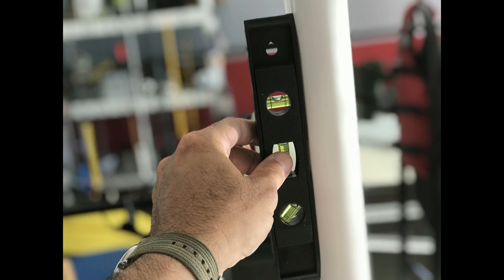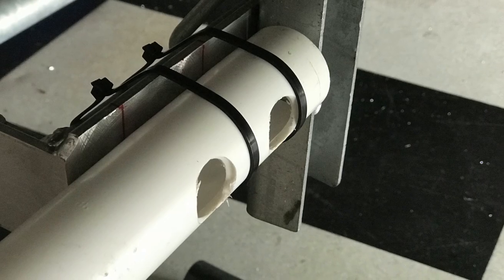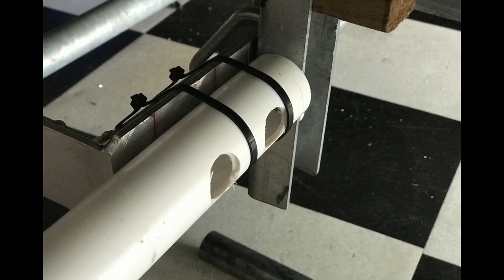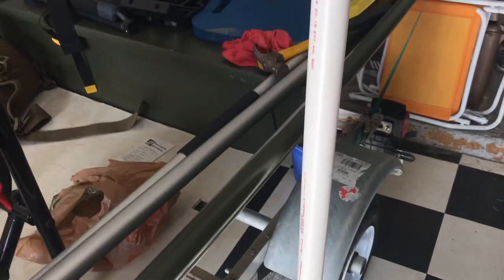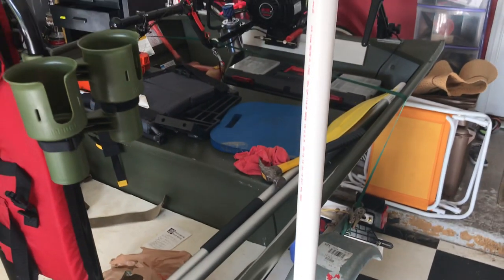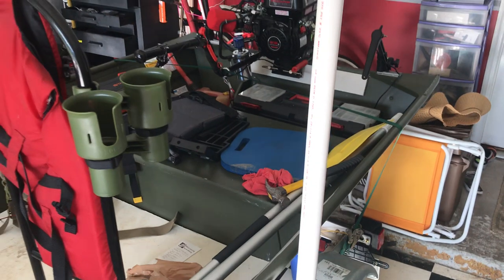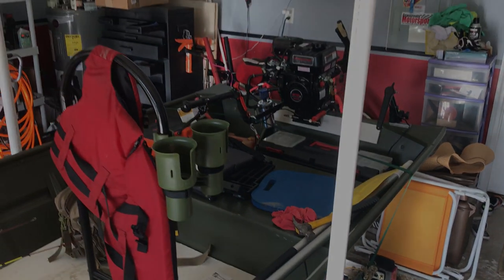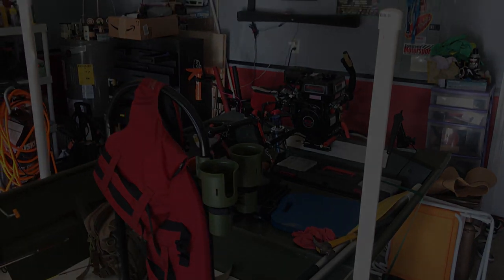Now you can glue your PVC together, and if you have a level, definitely use it. I added the cable ties on the outside and that's pretty much it. I hope your project goes as smoothly and I hope this video was able to help someone out or give them some ideas on how they'd want to install their own trailer boat guides. Thank you everyone for subscribing, and until next time.